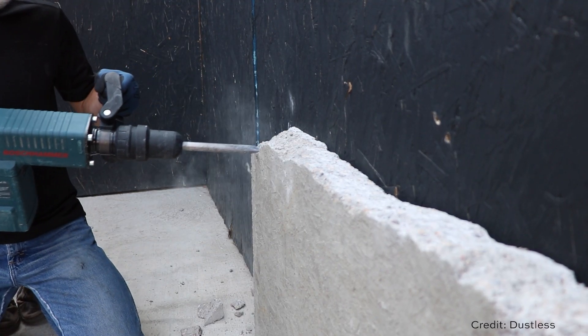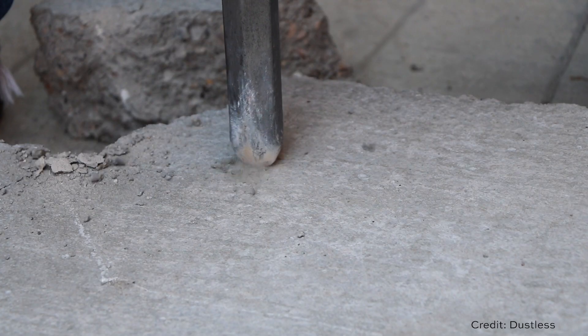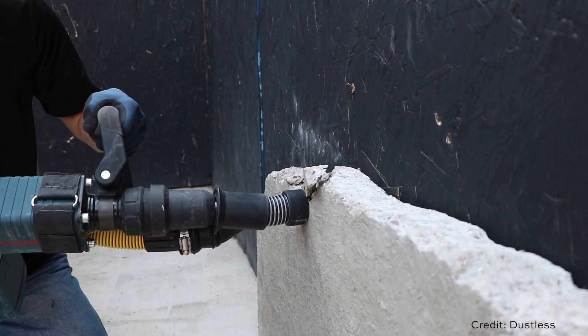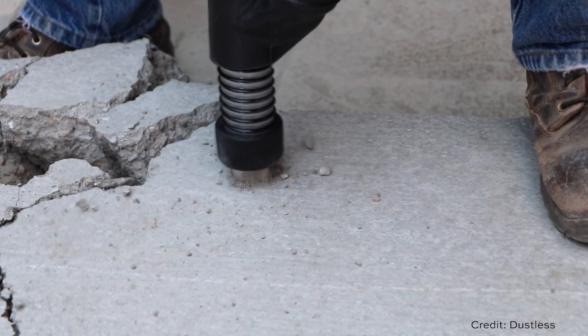Controlling dust is becoming more and more of a concern during demolition, particularly with certain types of materials. This is a way to connect your vacuum to your jackhammer and be clean while you're jackhammering. How was Dustless making products like this up until recently?